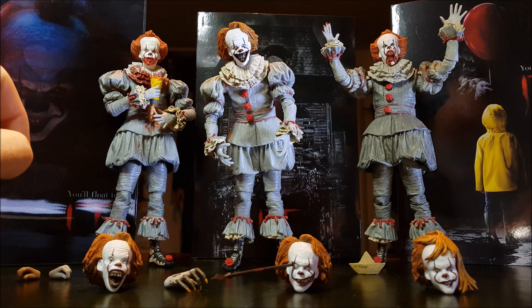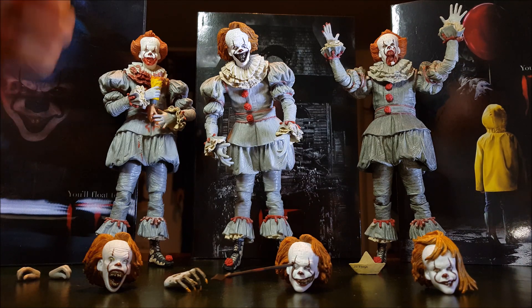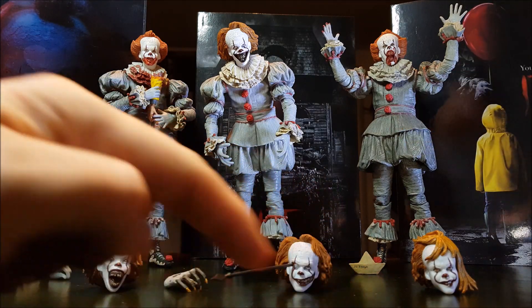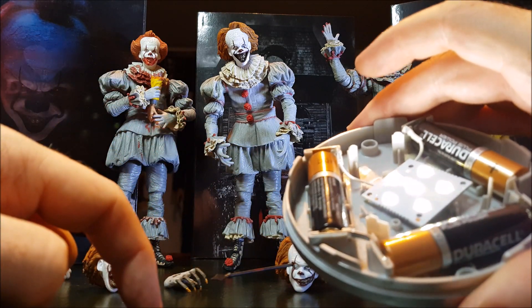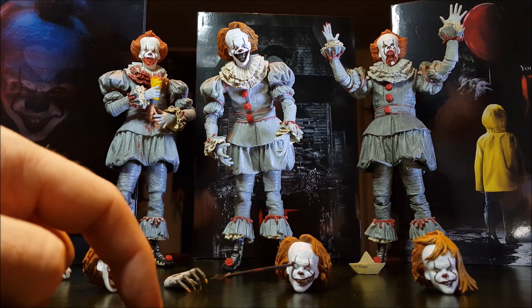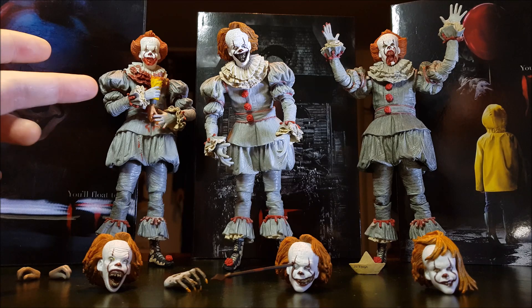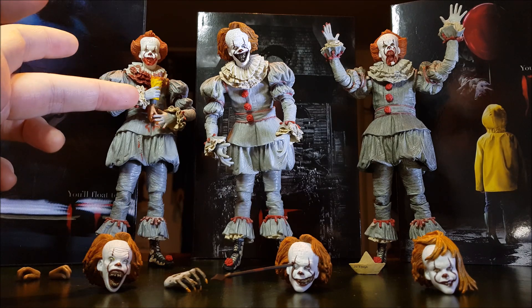I've got a couple of different lights scattered around - one from above, one from the side, and another one just off camera pointing up, but it's not a very great light setup. As I look over at Pennywise here munching on Georgie's arm, covered in blood, I'm reminded of a point I want to touch on.